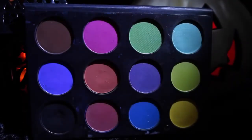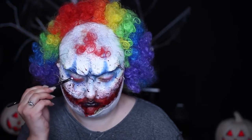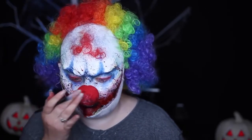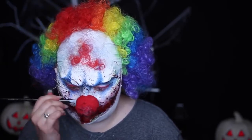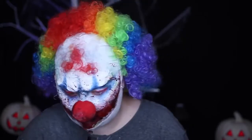With my Ofra eye shadow palette, I reddened my eyes with a deep red shadow and then finished my neck with the same colors as my face. I then patted the white cream paint onto my nose and brought more blood all over my face, into my hair, and onto my outfit to tie the whole look together.